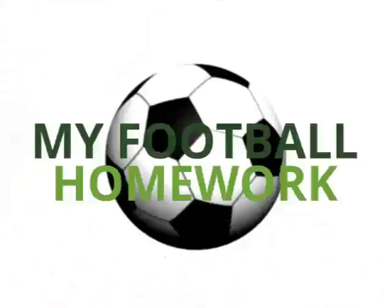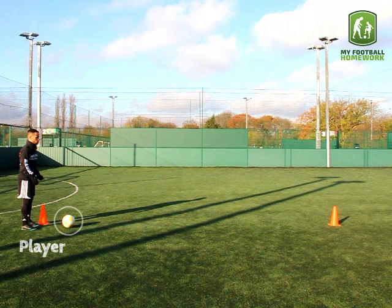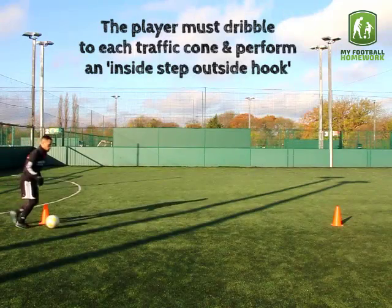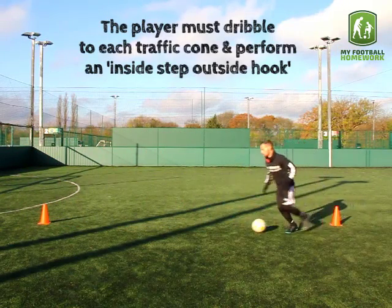Drill Setup: Place the 2 traffic cones 7 yards apart. The player must stand by one of the traffic cones with a football. The player must dribble to each traffic cone and perform an Inside Step Outside Hook.